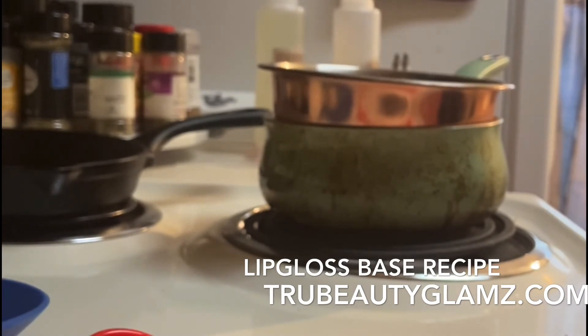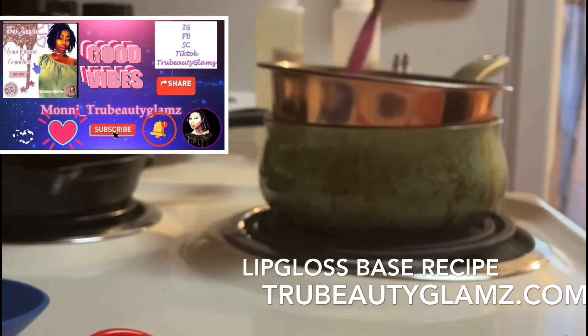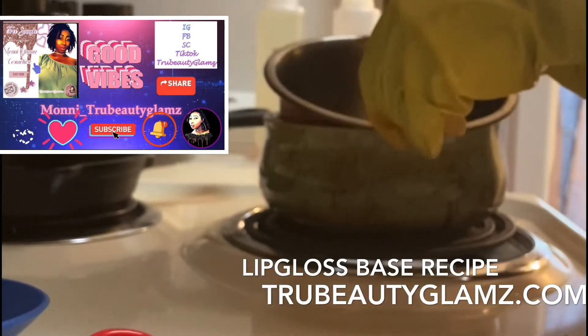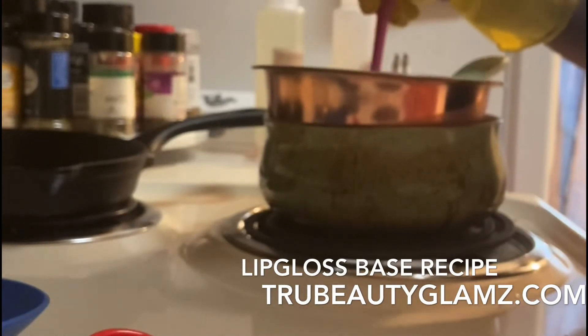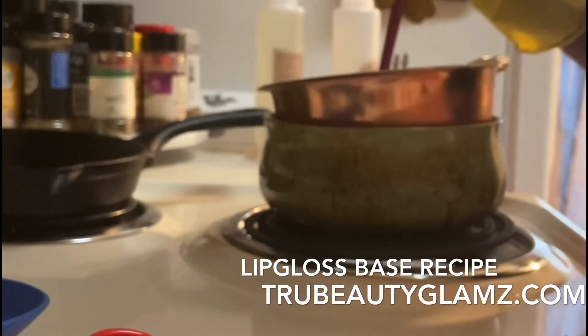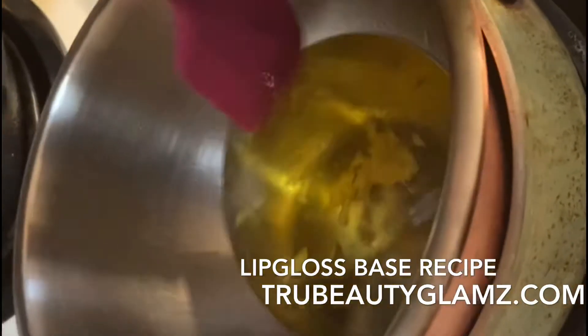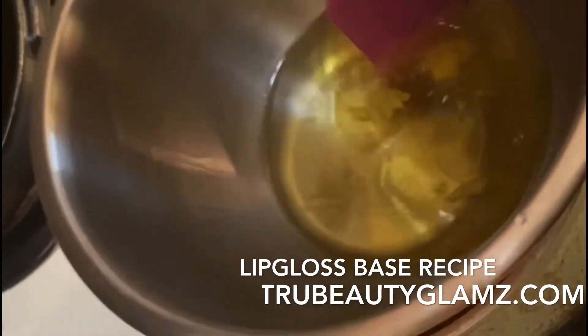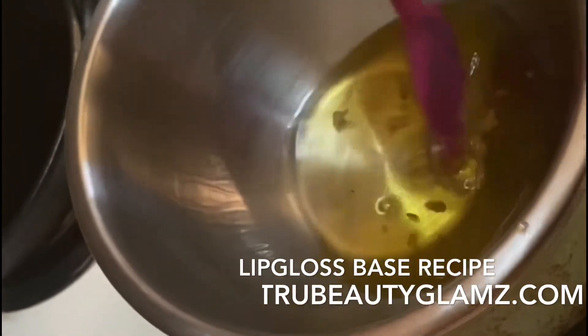I'm using my spatula to mix everything around and get the wax to fully melt. Just working it to make sure everything comes together.